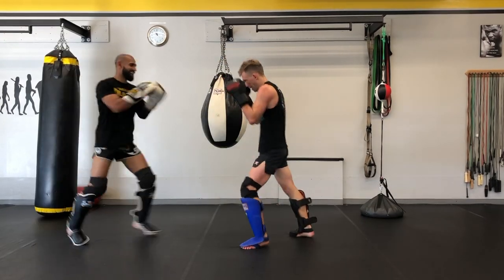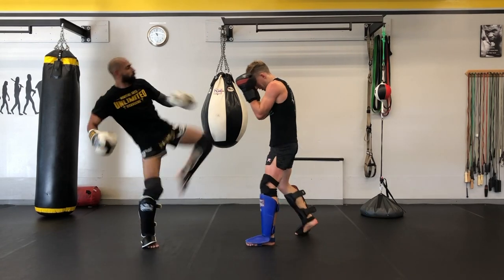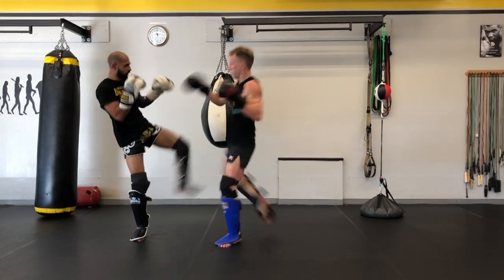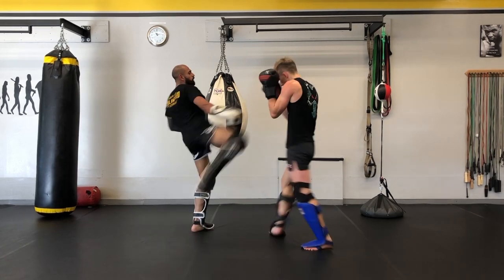There are three reasons in my mind to do this type of drilling. Number one, your forearms are going to get conditioned. Even through the shin pads, your forearms and biceps are getting very conditioned. You want to be able to take these shots and make sure that if this happens in a fight without the shin pads, your arms don't break down.